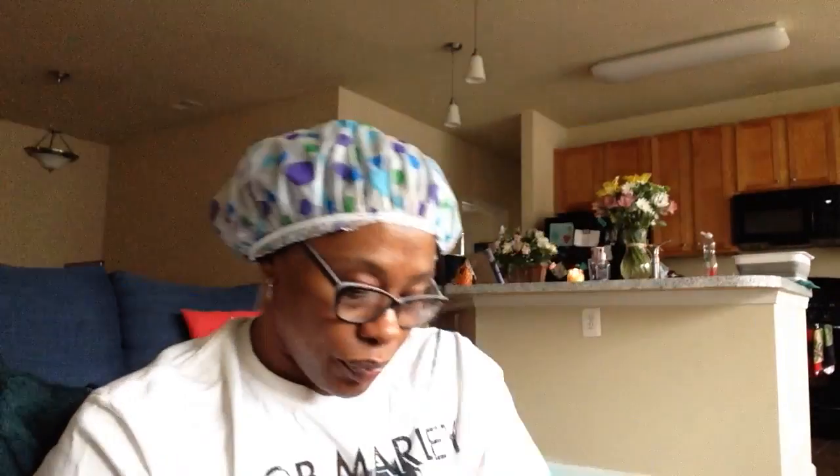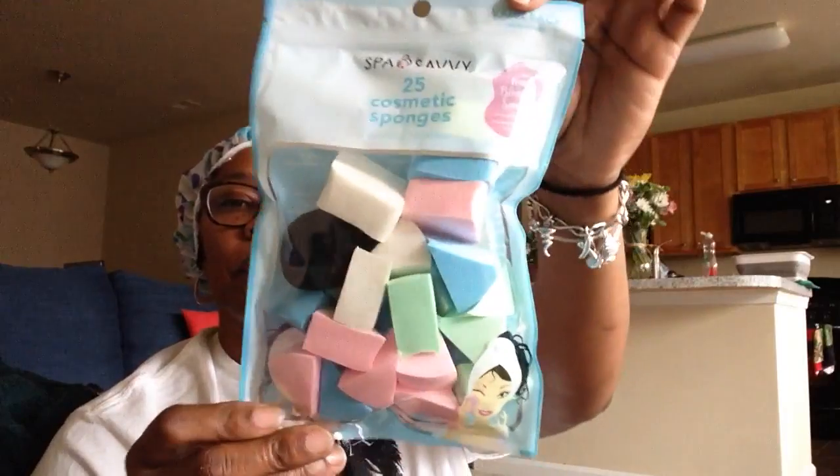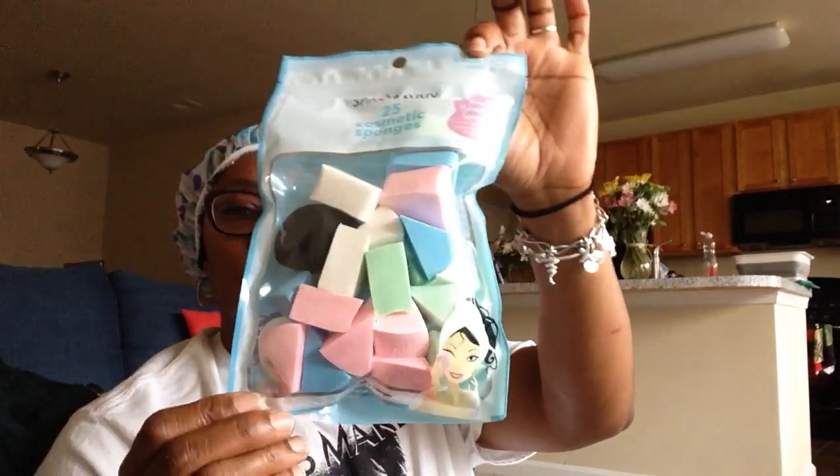I found the Spa Savvy 25 Cosmetic Sponges — it includes one blending sponge and it's a value pack. I have a friend who does makeup, so I texted her right away, took a picture, and asked if she could use these. She said yes.